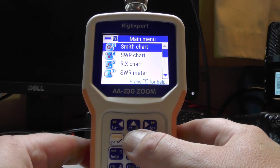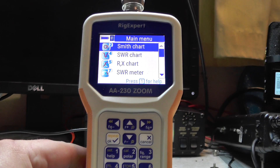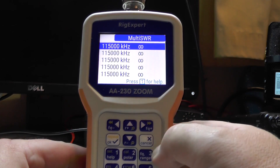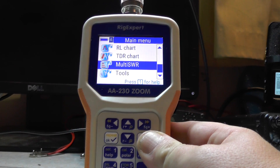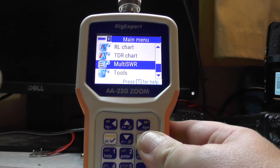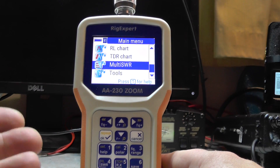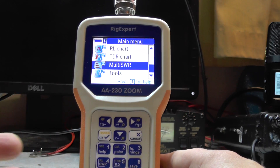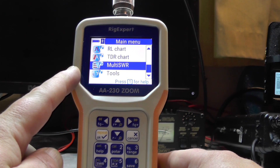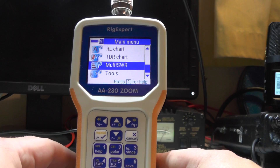I won't go into the Smith chart or RX chart in this video - this was just a quick unboxing of the Rig Expert Zoom AA230 and basic SWR checking. Under multi-SWR you can put different frequencies in and scan them, or scan the whole HF band - so if you've got an aerial and want to know where it's resonating, plug it in and let it scan. I'm finding this a lot easier to use than a NanoVNA, easier than the Drift Tech or the AW07A, and better for four meters and two meters than the Sito 100.